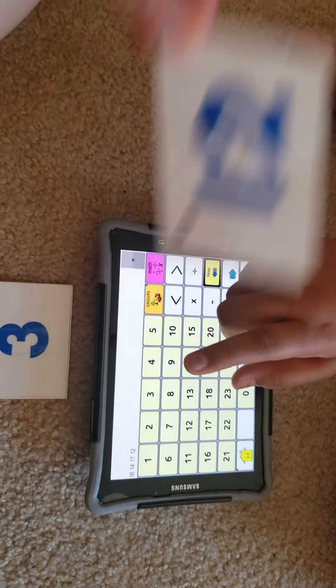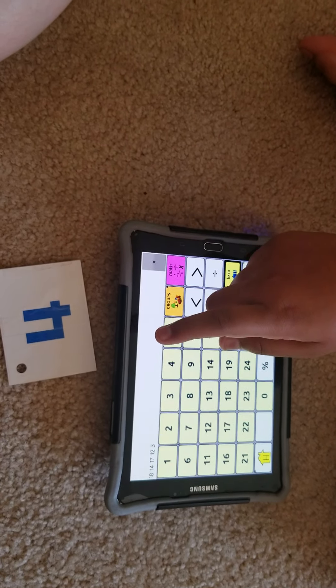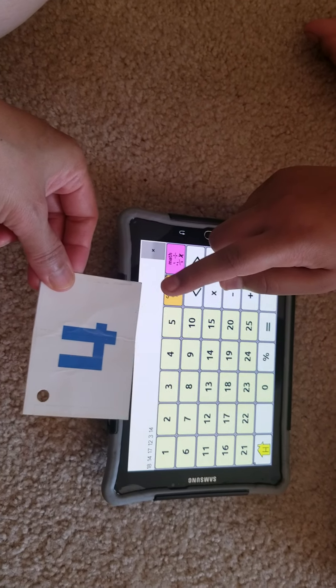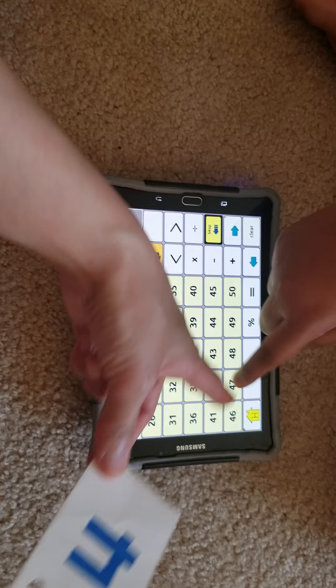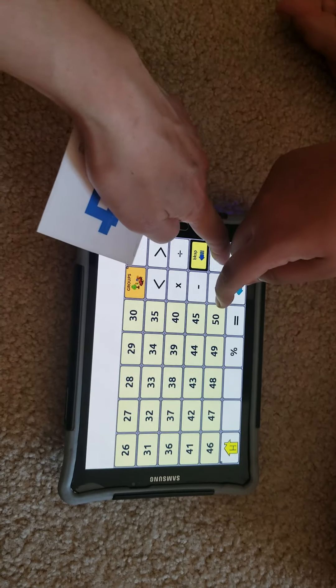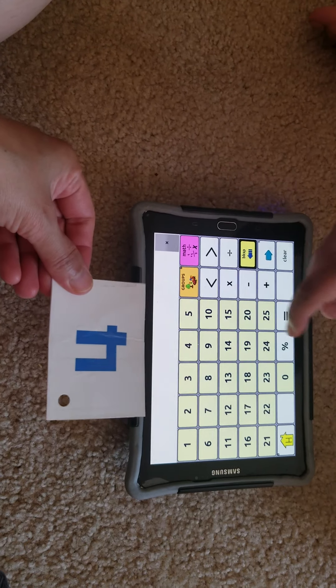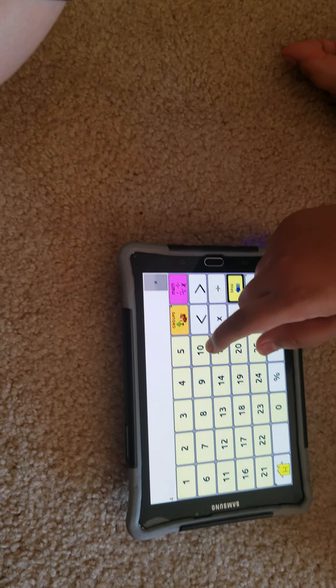Twelve. Great job, Keisha. What about this? Three. Three, nice job. And this one? Fourteen. No, it's not fourteen — it doesn't have a one, it's only one digit. Wait, Keisha. What number? Four. Four, nice job, very good.